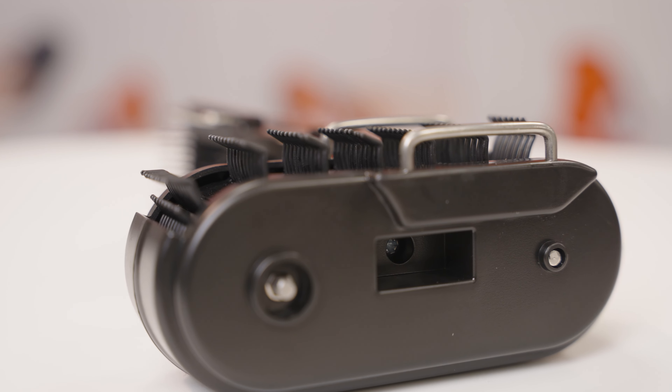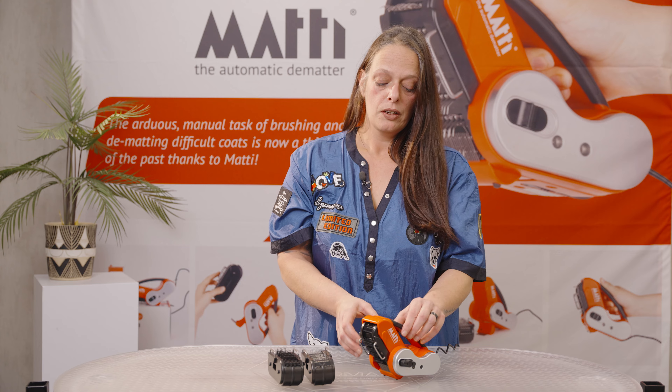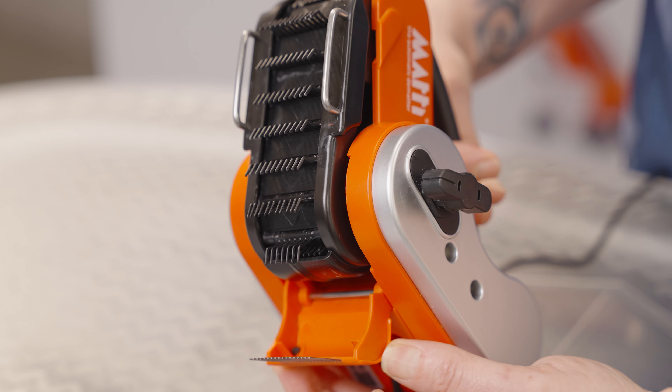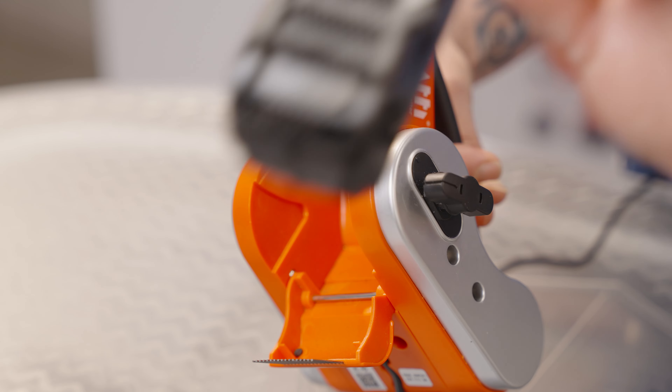We have also improved the mechanism — this is new. You just switch the top, open it, and the cassette comes out.